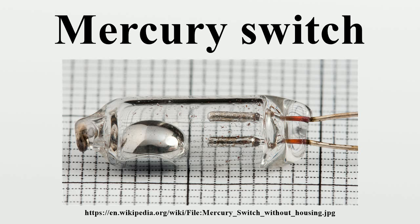Glass envelopes and wire electrodes may be fragile and require flexible leads to prevent damaging the envelope. The mercury drop forms a common electrode, so circuits are not reliably isolated from each other if a multipole switch is used.